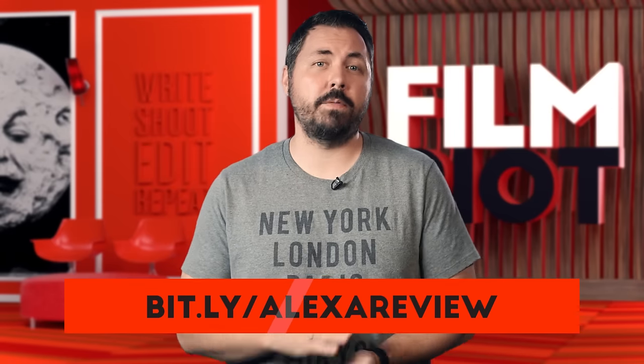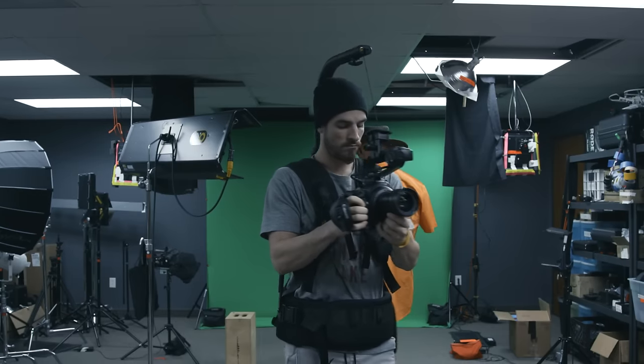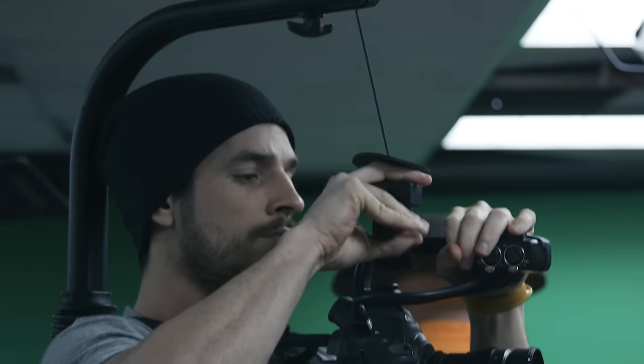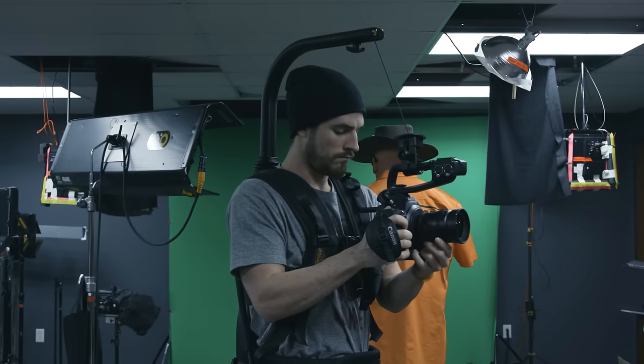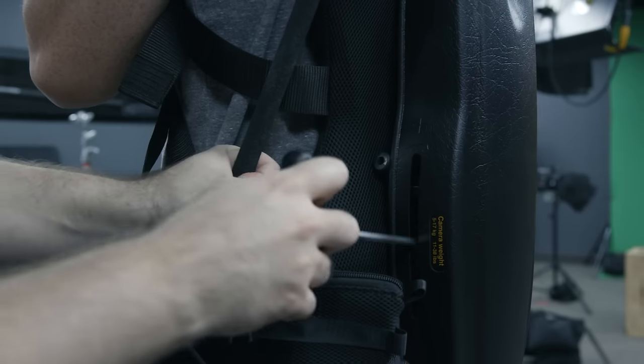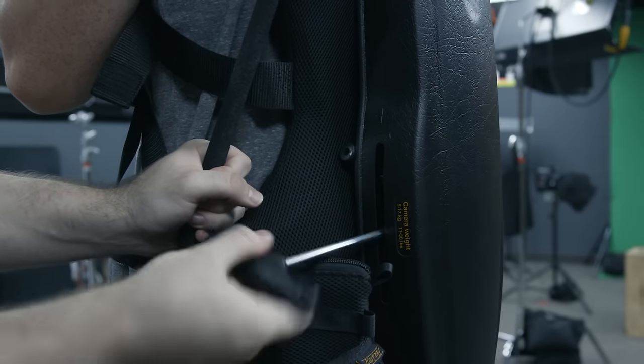We also had an easy rig on hand for handheld and gimbal work. You throw it on like a weird life vest, then pull this cable down attached to your camera, and it distributes the weight of the rig that you're holding. The tension of the cable can be adjusted in the back to match the weight of your rig as well. It's incredibly helpful when shooting for a long period of time.